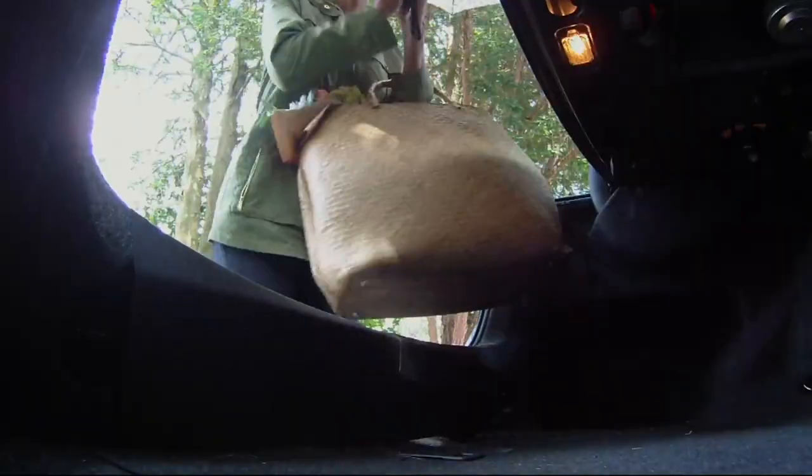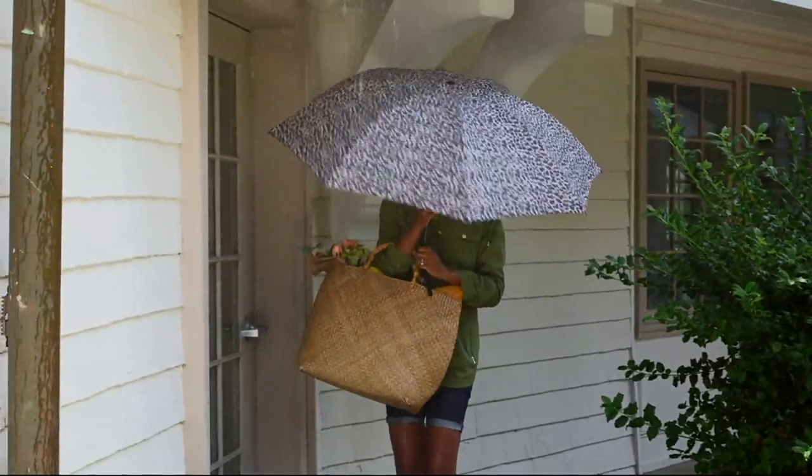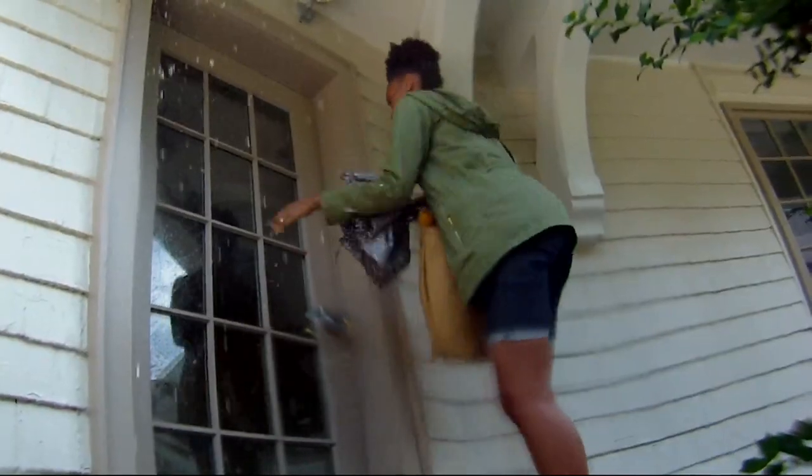You haven't opened the umbrella yet, and you're already soaked before you even open the umbrella. Or you're trying to get back inside. And now, with the reverse umbrella, that problem is solved.